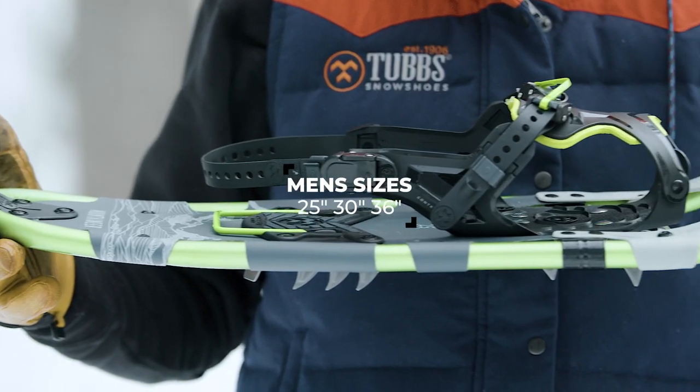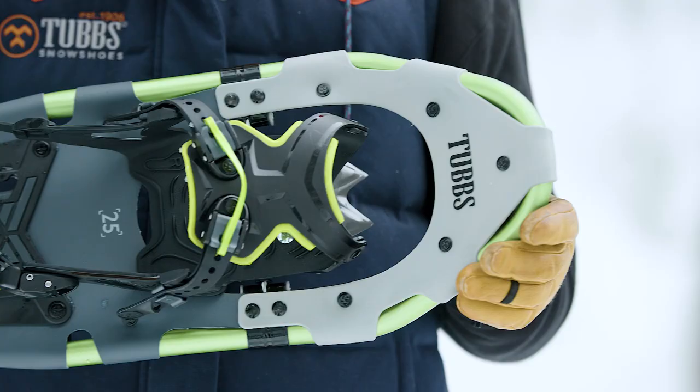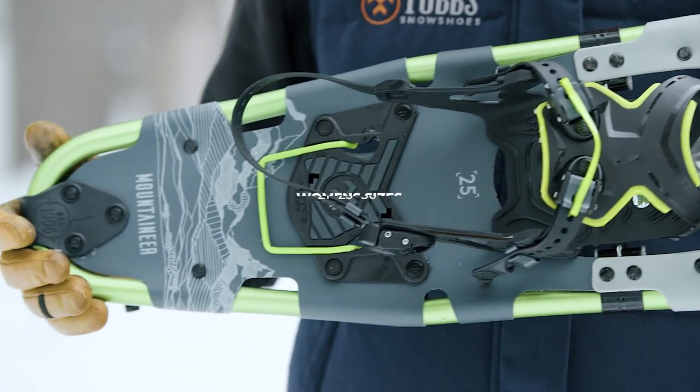In men's sizes, the Mountaineer comes in a 25, 30, and 36-inch snowshoe, and in women's sizes it comes in a 21, 25, and 30-inch snowshoe.